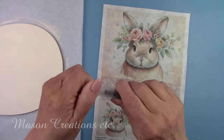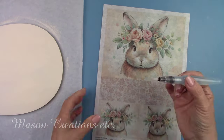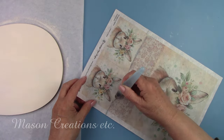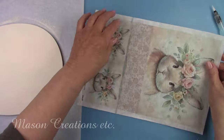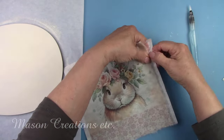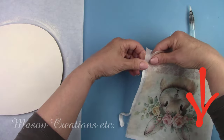I'm going to decoupage this adorable bunny to the egg. I'm removing the bottom and white edges using a water brush — it's so convenient to do it that way. I have it listed in my favorite tool section of my description box below in case you want to check it out.